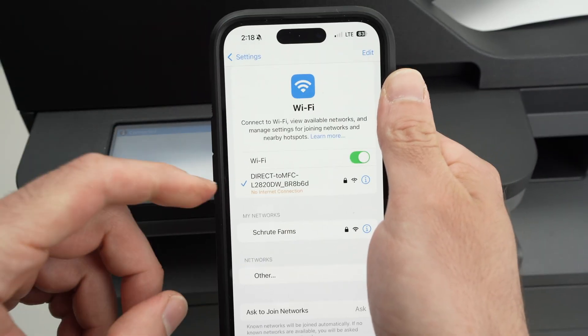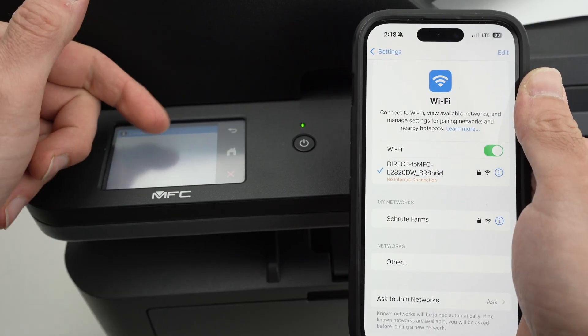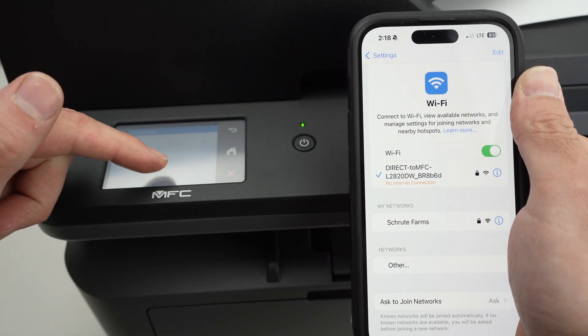Now it's been connected — you'll see the check mark. And even on the screen of your printer, you're going to see 'Connected.' You can press Close.